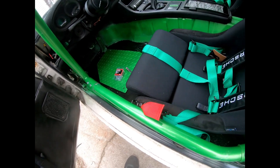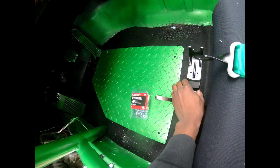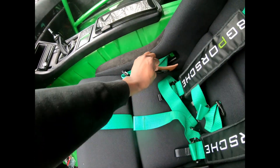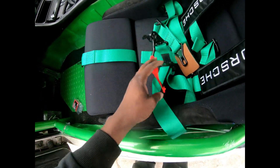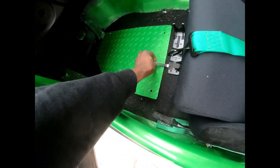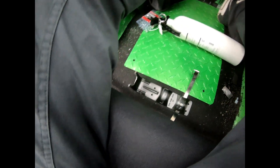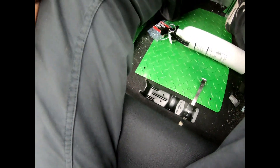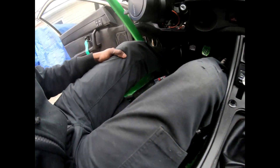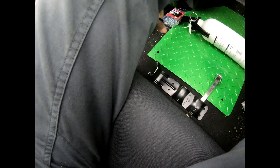Alright, next we're going to be installing this fire extinguisher bracket. I'm going to get the fire extinguisher from inside the house. You know, you can never be too safe, so safety first. I think this will be the best position for it, should be nice and locked. Another place I was thinking about is this side. I wonder if there's any rules for mounting a fire extinguisher other than in arm's reach, close vicinity.